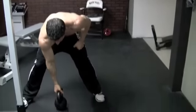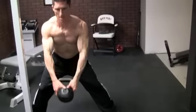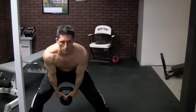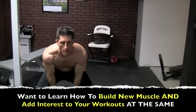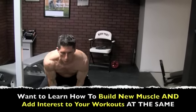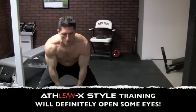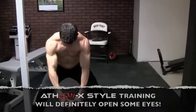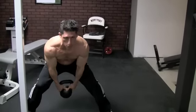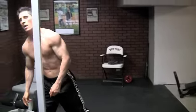And then the last one, the shrug swing — you can grab it from the side here. You're going to come up and swing and shrug at the same time. Shrug and swing.